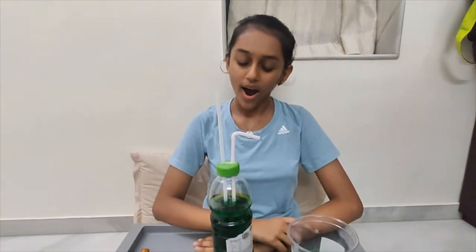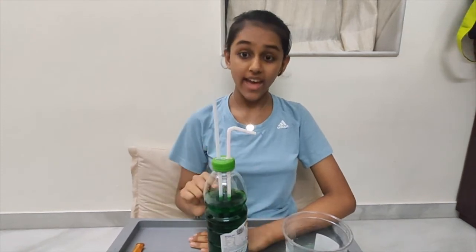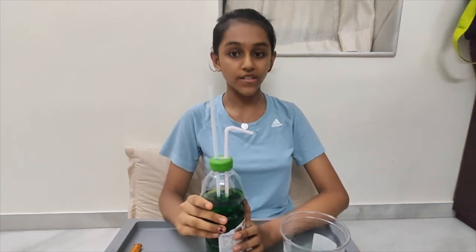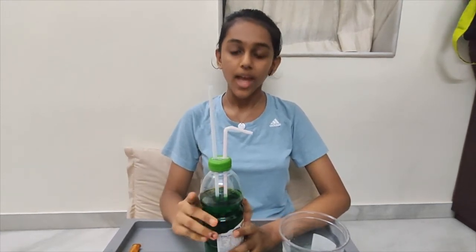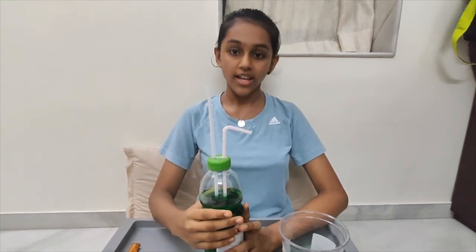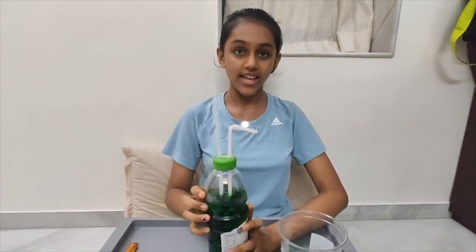Do you know why this experiment worked out? This happens due to air pressure. When the air from our lungs or the balloon gets released into the bottle, it creates a positive pressure inside the bottle. As the volume of the bottle is fixed, water gets pushed out through the other straw and creates a fountain.